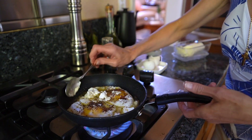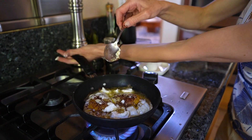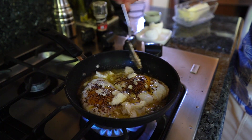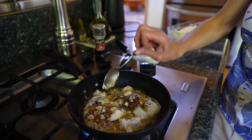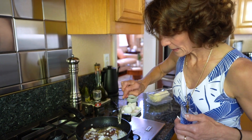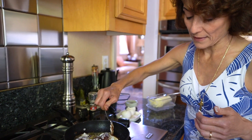I know when it's done when the edges of the eggs start browning just like this. I will turn it a little bit because my stove is a little bit hotter on one side than the other. See how the edge becomes brown and crisp — that's what you need to achieve.